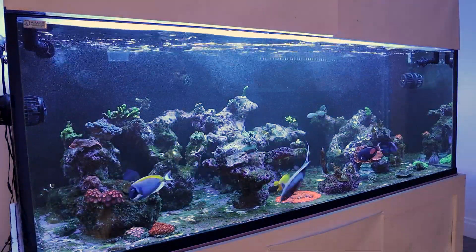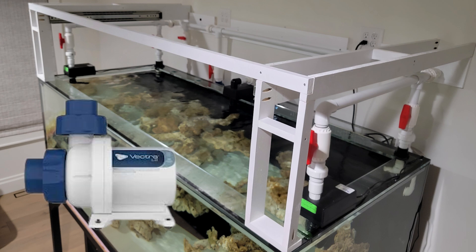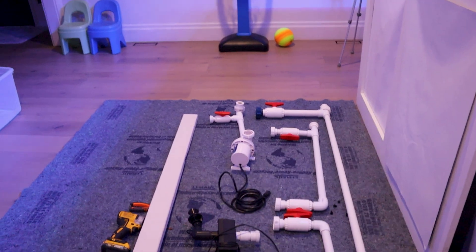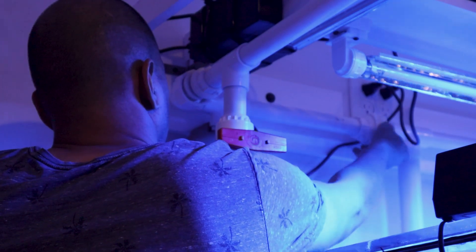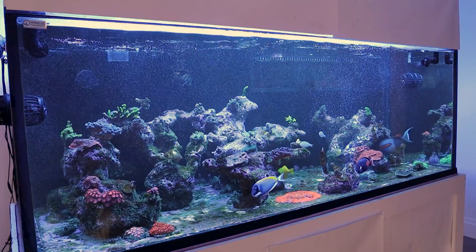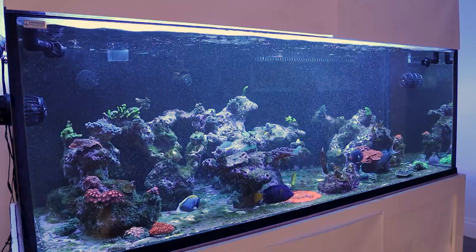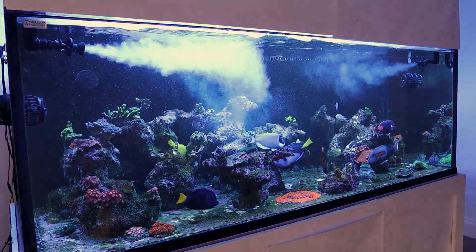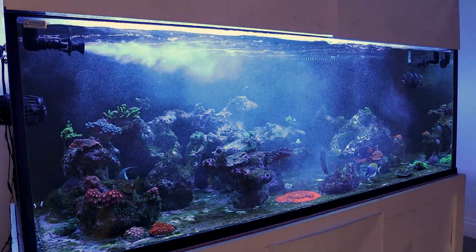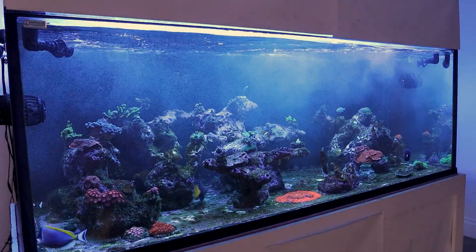In this video I wanted to talk about my closed loop system. It has four points on each corner of the tank and a Vectra L2 12 inches below the water line in the back. This is the first time in two years I've taken down the closed loop, so I wanted to document this and show you how I put it together. I'm blowing air into the inlet so you can see the flow — the tank is 7 feet long and it has no problems traveling across. The sea swirls and adductors really maximize the flow in my system.